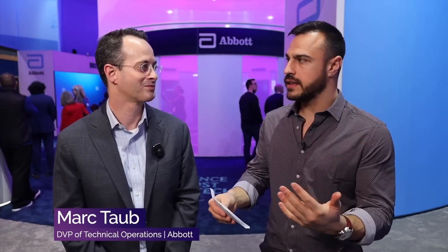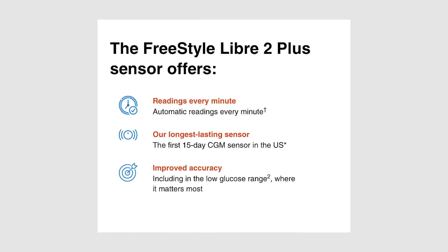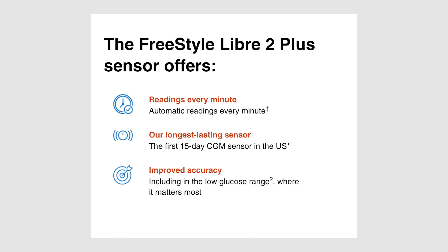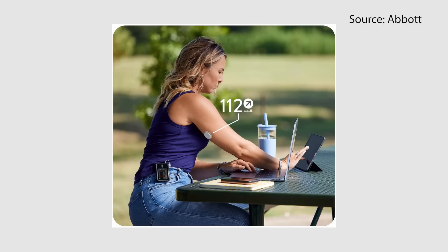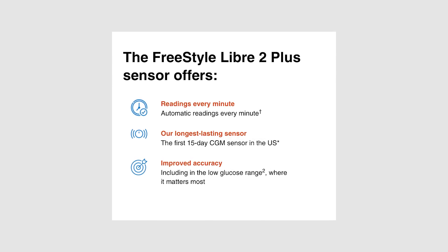I interviewed Abbott about that — I'll throw a link in the description — and I also talked to Tandem about it. This device has a lot of updates: it's for ages 2 and up, and it is a 15-day wear CGM. I think the biggest upgrade with the Libre 2 Plus is its accuracy, with increased accuracy at low glucose levels.